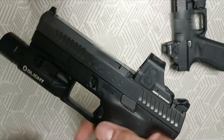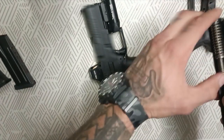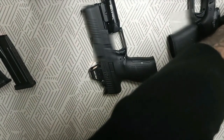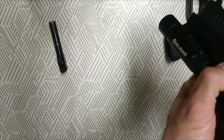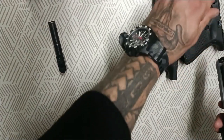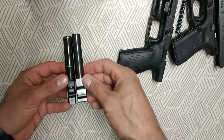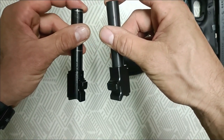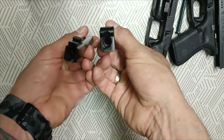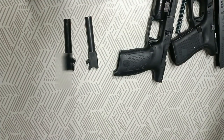Vamos a ver los dos cañones y la recámara. A simple vista se ve que el cañón de la P10C, la recámara, es muchísimo más gordo y más ancho que el de la Glock. Lo que me parece que le da un poco más de rigidez al arma. A mí realmente no me gusta hacer estos videos con mucha charla — vamos al polígono.